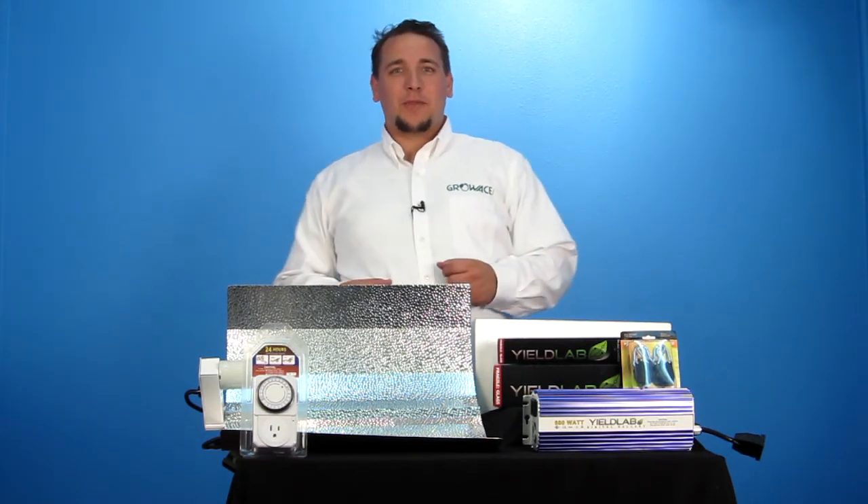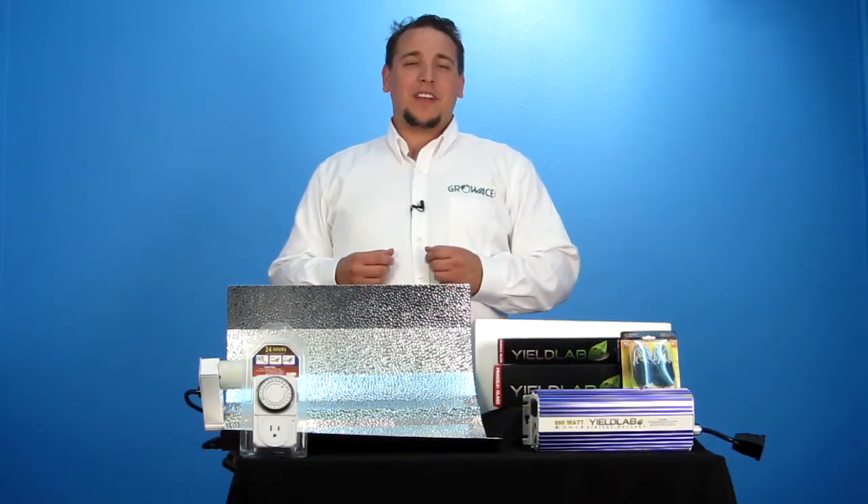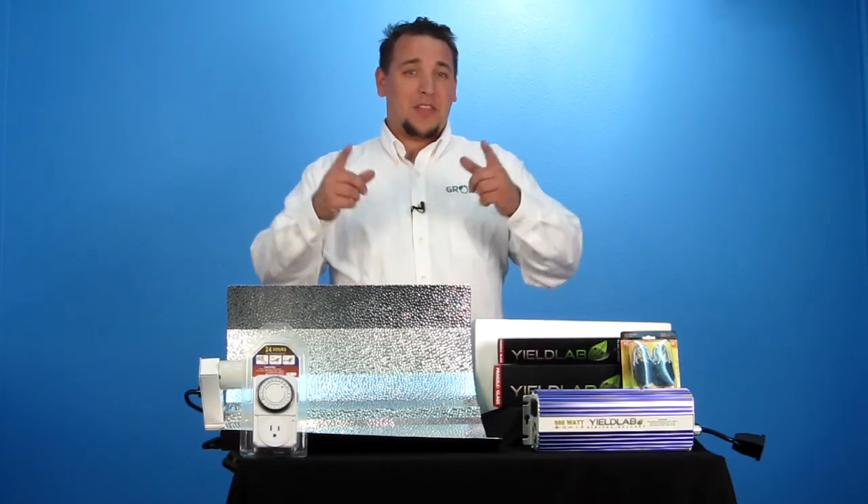Now that you know what comes with the grow light kit and what the wattage level and grow area provides, take this knowledge and find the perfect HID grow light kit you're looking for. This is Patrick from GrowAce.com — have yourself an amazing harvest. Thanks for watching.